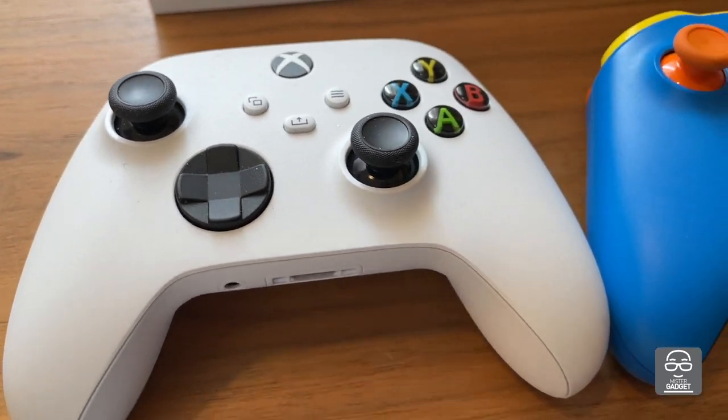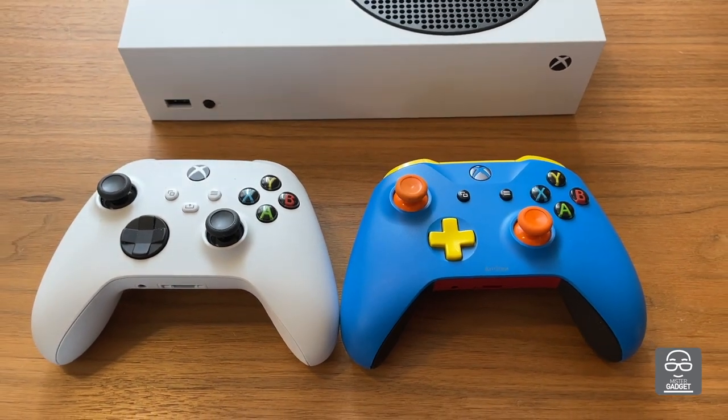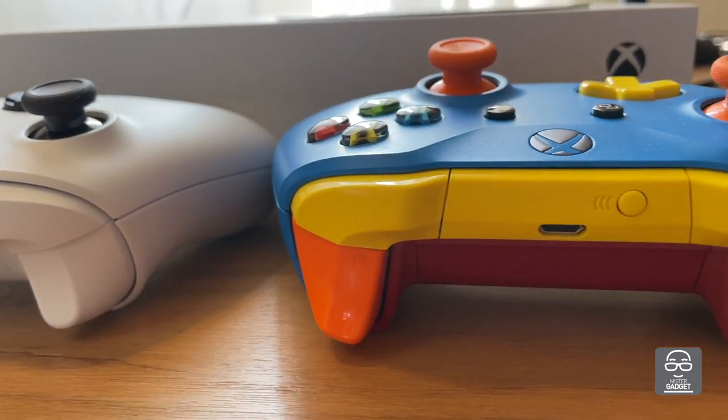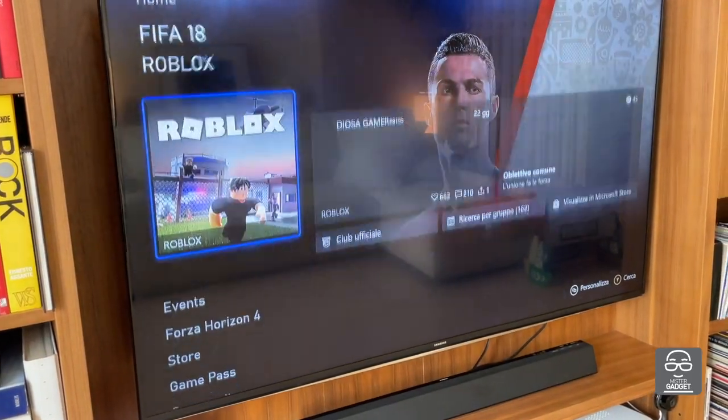On the controller, there is a new button which is used to share your experience with the Xbox. On the back, you have a USB Type-C connector, whereas in the past you had a micro USB connector.